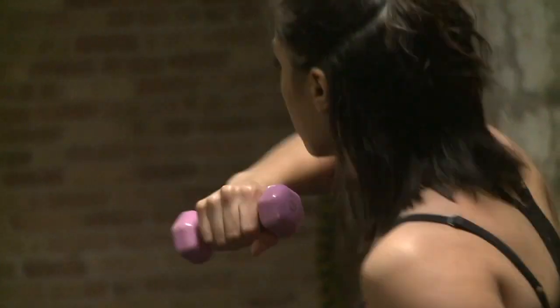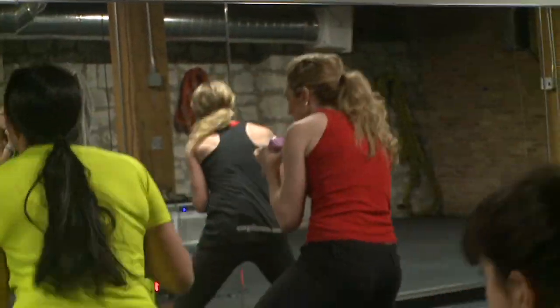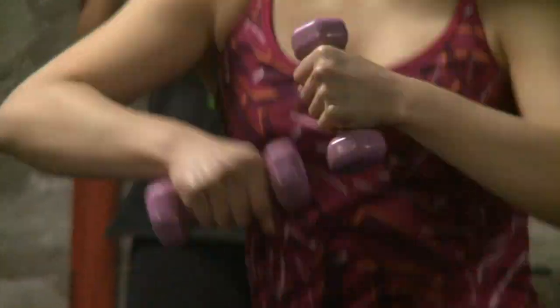An added benefit is that you're also learning basic self-defense moves. Prevent injury by learning some boxing basics.